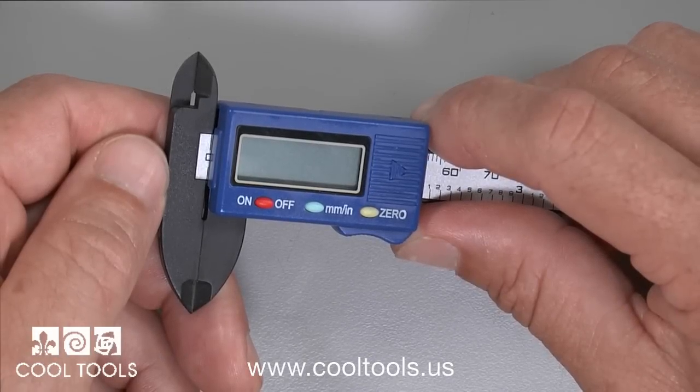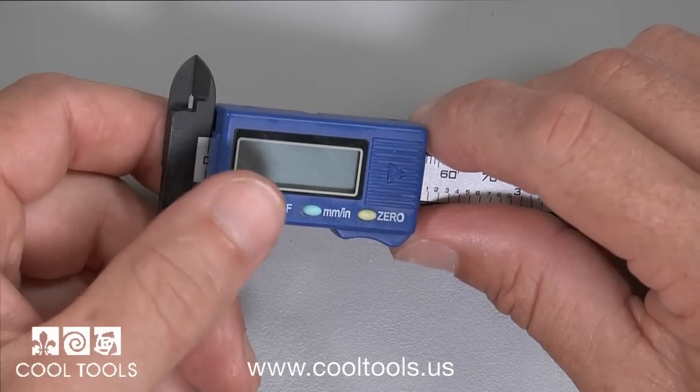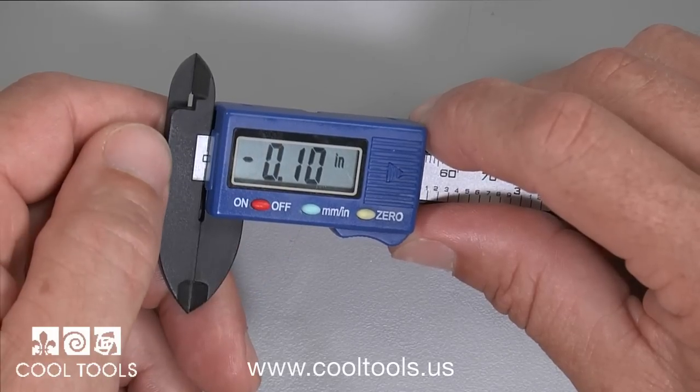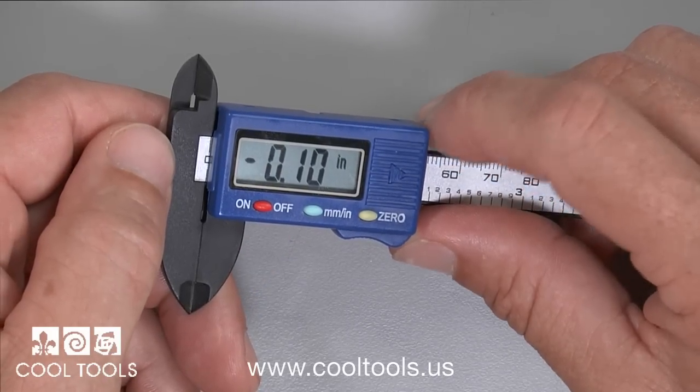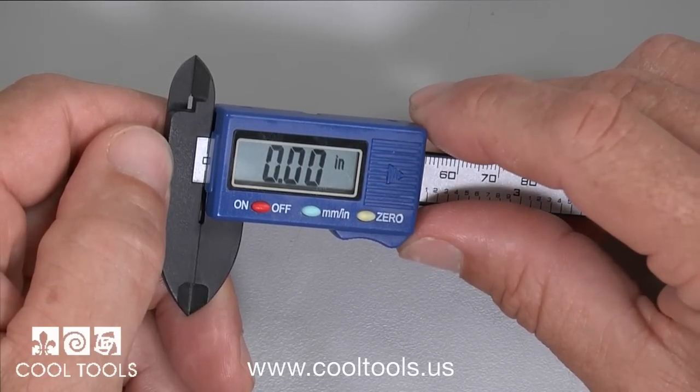This handy digital caliper measures in both inches and millimeters. To use the caliper, turn it on by pressing the red button or just slide it open. The yellow button resets the caliper to zero.